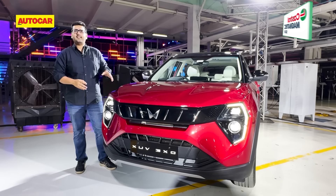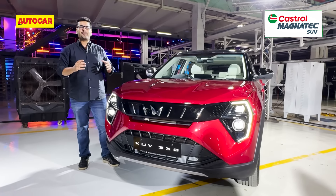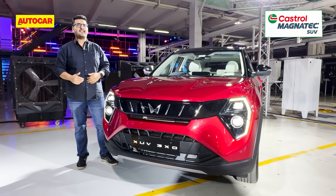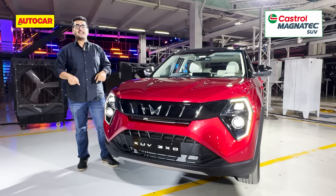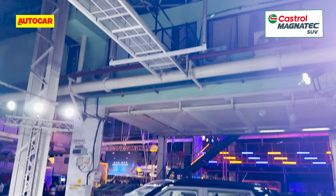So that's the first look of the Mahindra XUV3XO. Do you think it can make a dent in the compact SUV space and take on the likes of the Tata Nexon, Maruti Brezza, Hyundai Venue, Kia Sonet and more? Let us know in the comments below — let us know what you think of the way it looks and what you think of the value proposition.